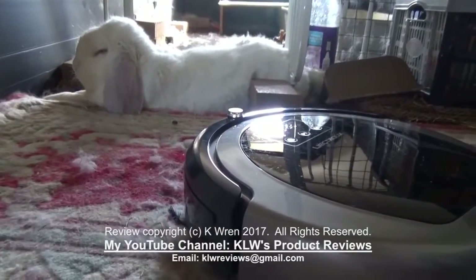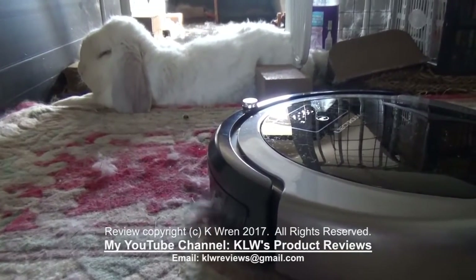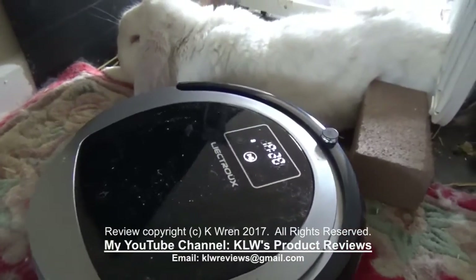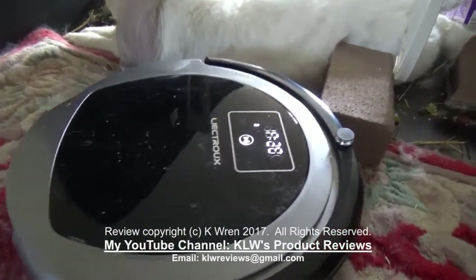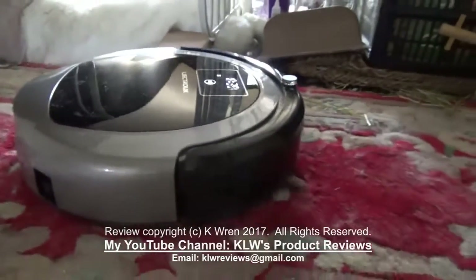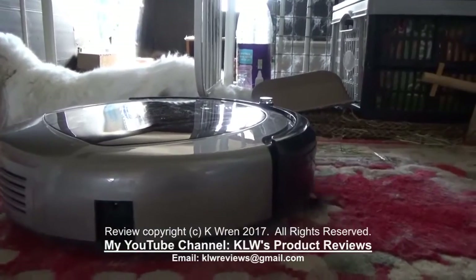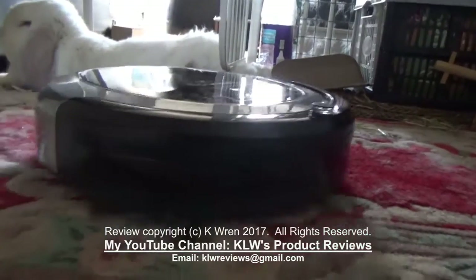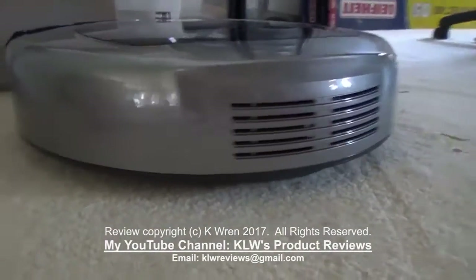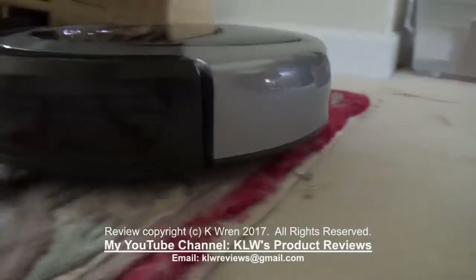Let's see what Willie the bunny thinks of it on his beloved furry mat. Well, he's not very bothered by it, and it's also picking up quite a lot of fur. It also went down the rug, so it can navigate different lengths, and back up the rug again.